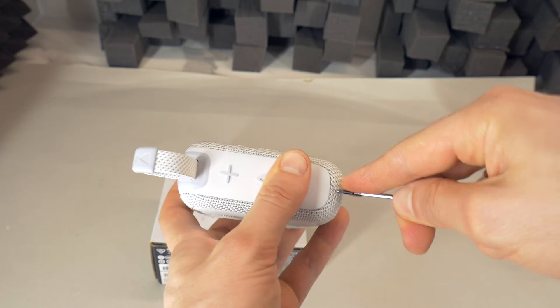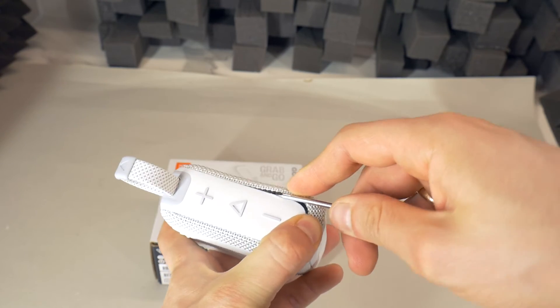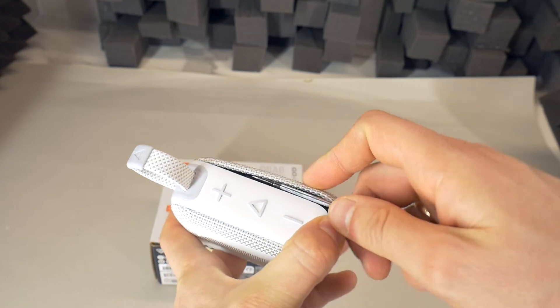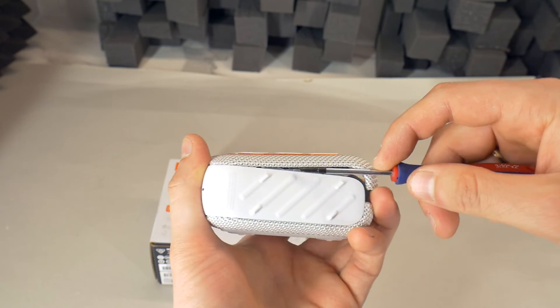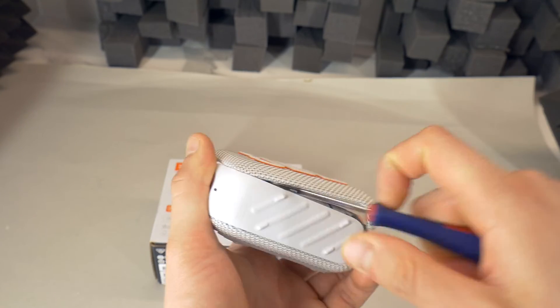Hi, today I will show you how to remove the JBL GO 4 Bluetooth speaker grill very easy. You can also put the grill back, so that even your grandma won't see that the speaker grill has been removed.